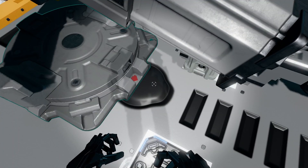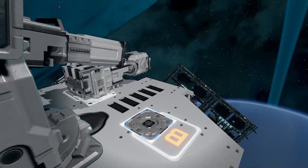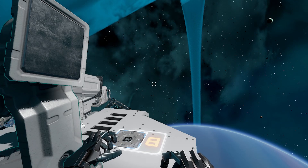Quick thing to remember: make sure that the red arrow on the turret turntable is pointing to the front of your ship, because that will be used for calibrating the scripts.